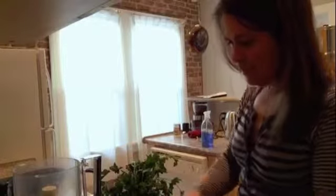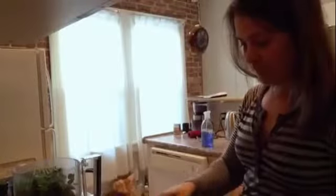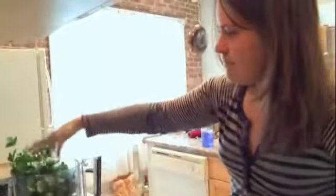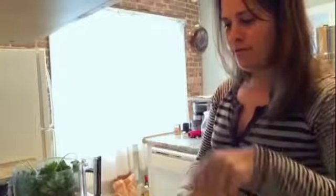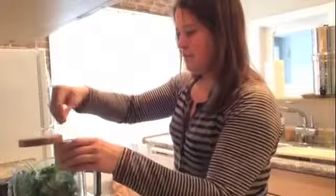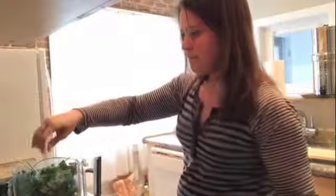Our cilantro — cut off the bottoms and throw it in the food processor. And our flat leaf parsley, do the same thing: cut off the ends and just throw it in here. I have four cloves of garlic I'm going to add — you could do less if you want. And some lime juice, some sea salt, and then blend it all together.